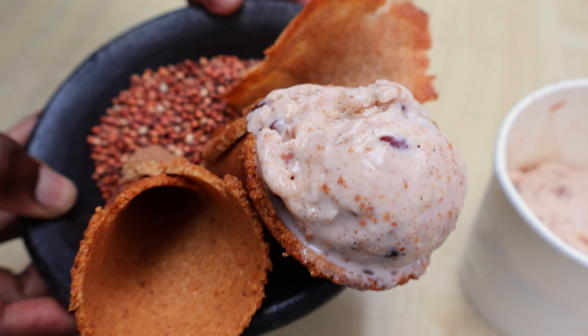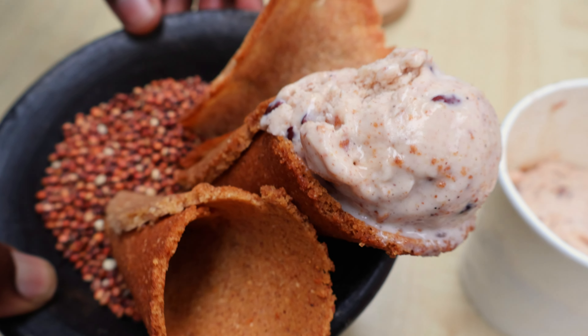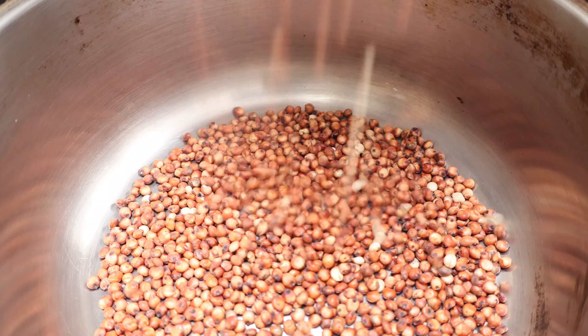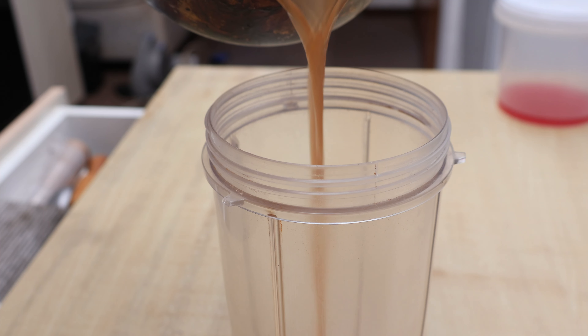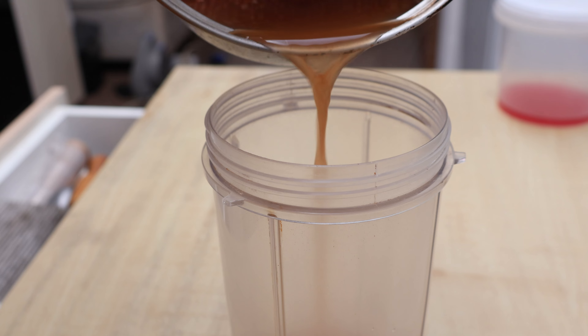Let's make some unkomboti ice cream with sorghum sugar cones. First, we're going to boil some sorghum seeds to extract flavor and some of the nutrients from within the seeds. Let the extract cool aside before adding in some mortared red finger millet flour and some water.